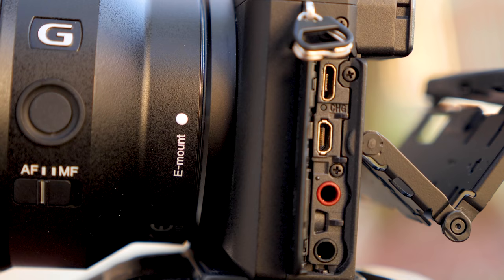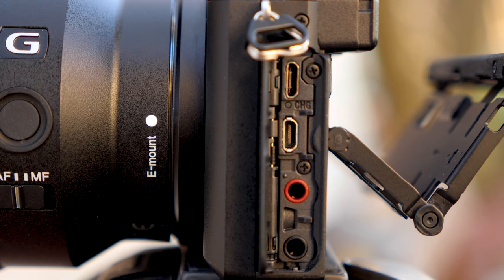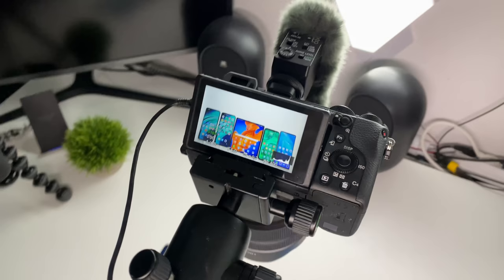The connectors are also a bit different. It features a headphone out, microphone in, micro HDMI, and micro USB. Micro USB seems to be still a thing in 2020, unfortunately. Micro HDMI is something I don't like too much, as it doesn't provide a safe cable connection to the monitor.